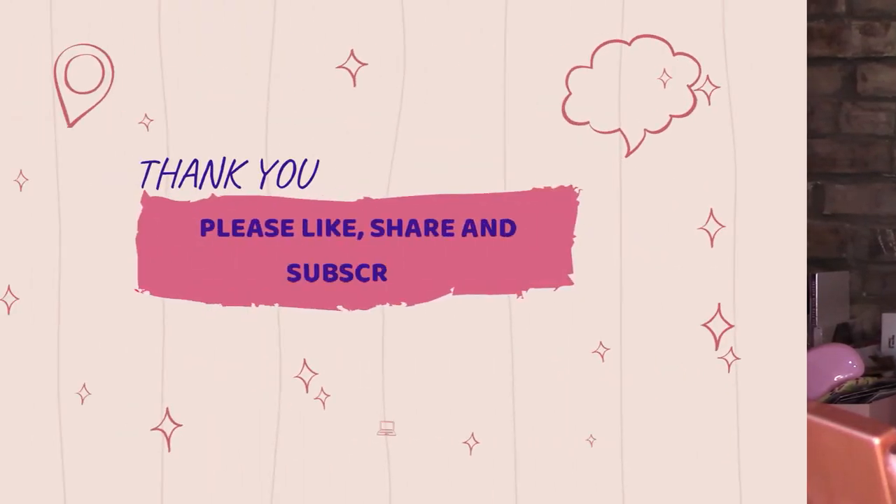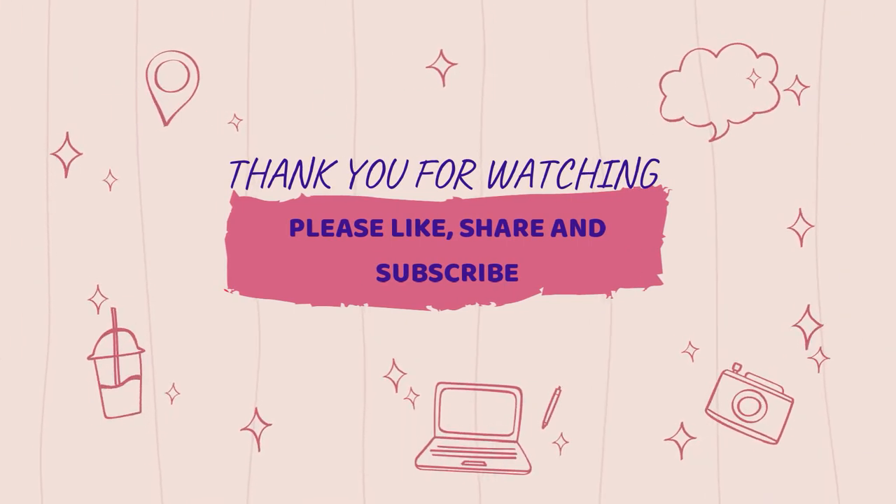Thank you so much for watching. I hope you guys have a great day. Please don't forget to like, share, and make sure you're subscribed. Thank you, bye!